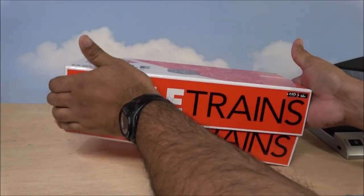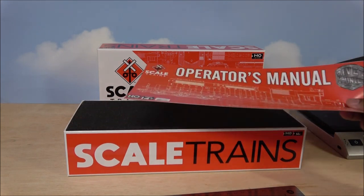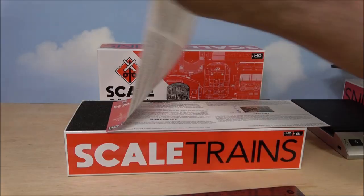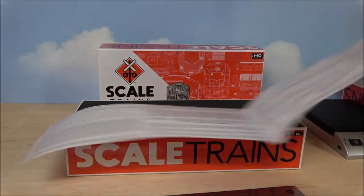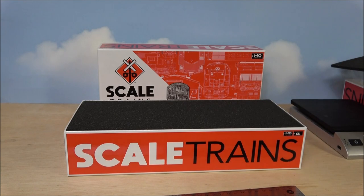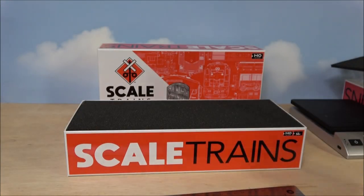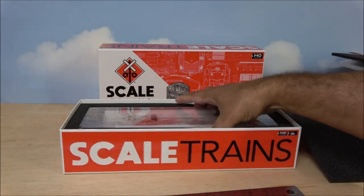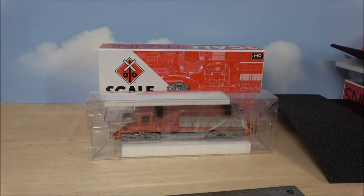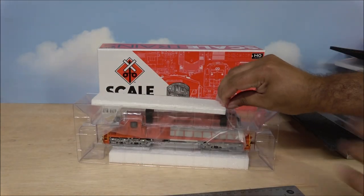Scale Trains changed their box style — mock-ups of the locomotive on the outside with a more white box design. The owner's manual is a tri-fold that opens both directions and covers both sides. The back side talks about warranty, functions, control variables, and more. Inside you'll find standard blister packaging surrounded by foam, packed nice and tightly — the less movement during shipment, the better.